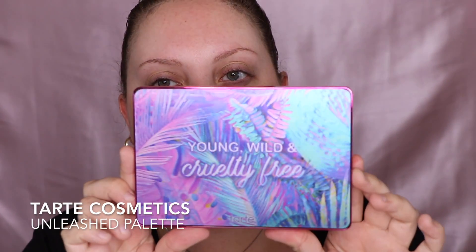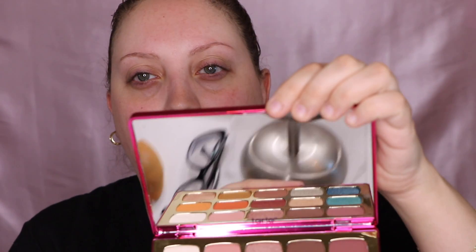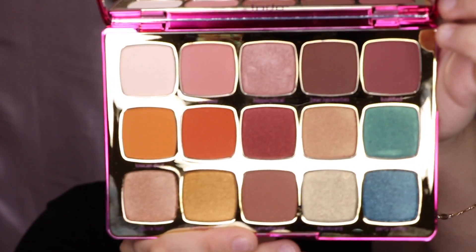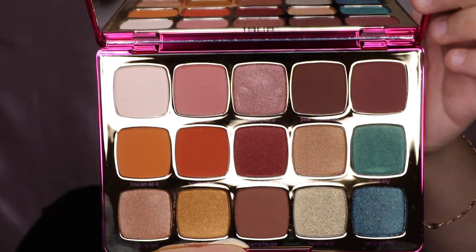The palette I'm going to use today is the Tarte Unleashed palette. It looks something like this — very pretty, look at that! It comes with a huge mirror. And this is the palette right here. Absolutely stunning. You have neutrals, you have pops of color. Let's get some first impressions here.